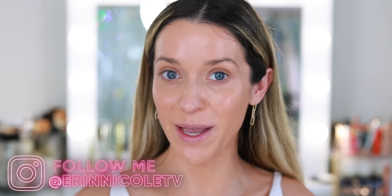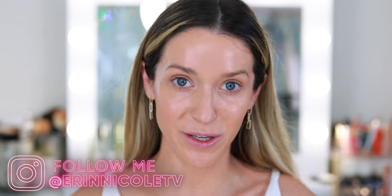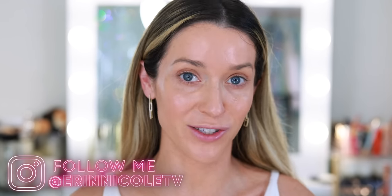Hey beauties! Welcome back to my channel. Today we're doing a full face of Chanel Le Beige makeup, and I will be sharing an in-depth comparison between the Le Beige Cream Bronzer shades.